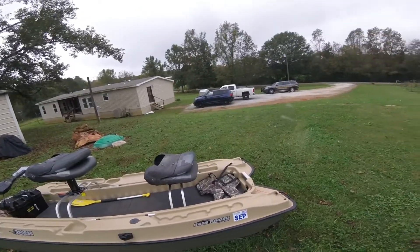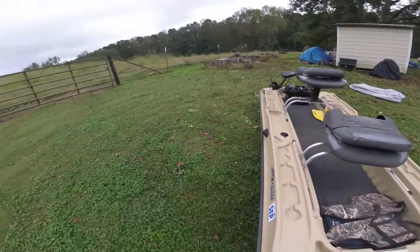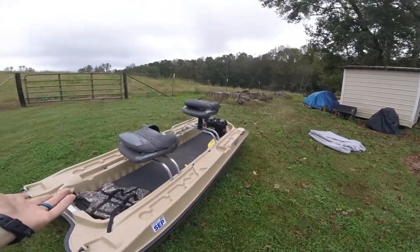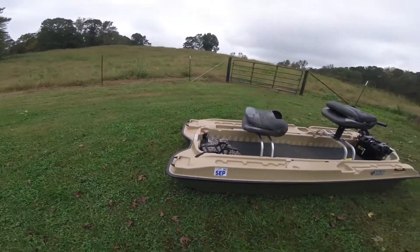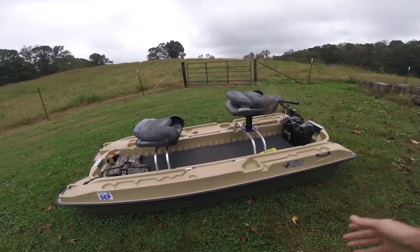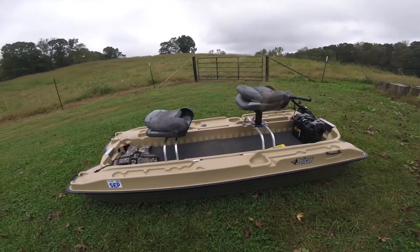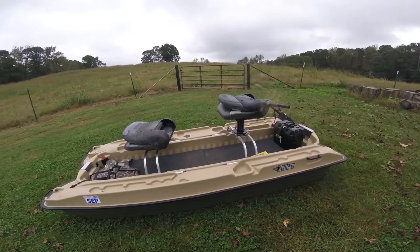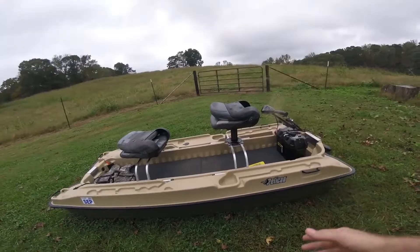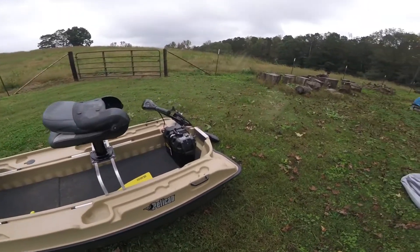That's pretty much it — I like to keep it simple. A few other things I want to do: I'll probably put a GoPro mount on here so I can film while fishing, or get out on the river or creeks around here. We've got the Tallapoosa River nearby. I can get some good scenery videos. I'll do a few more little modifications and probably do some videos on those as I go.